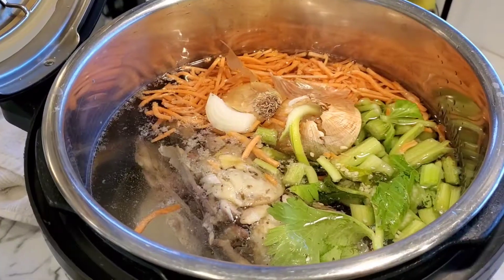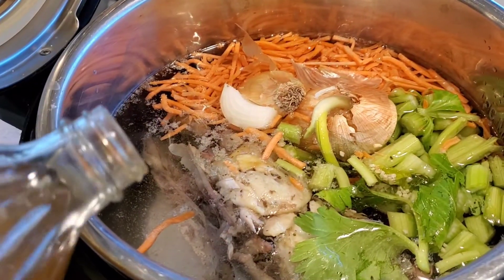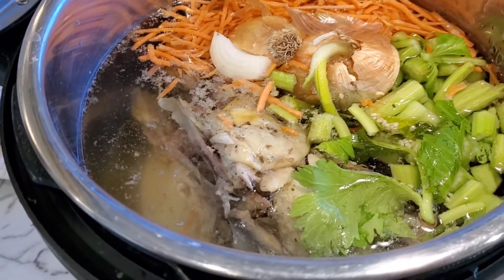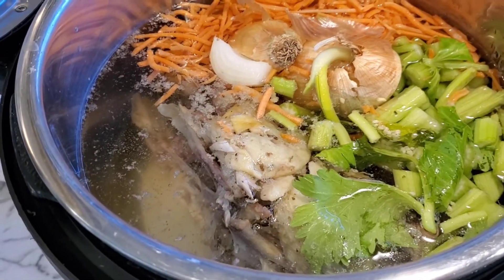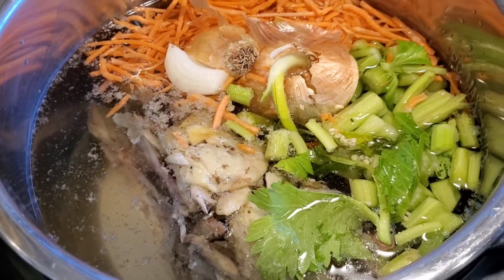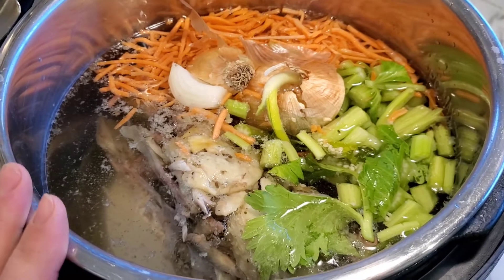I've added my onion, and now I'm gonna add in a little bit of apple cider vinegar. The reason you add that is because it actually helps to leach the minerals and the collagen out of the bones and connective tissues.